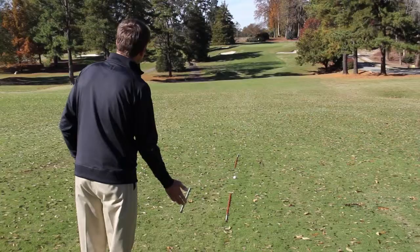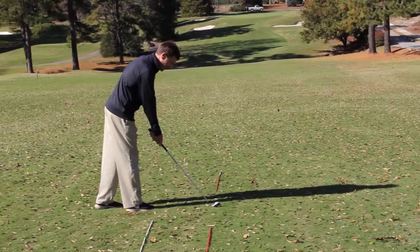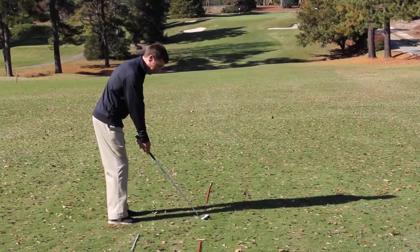So for right-handed players, come in from the left side of the ball, set your clubface on the line you want the ball to come out on — the target line — going off the clubface, adjust your left foot to the clubface, then going off the left foot, adjust your right foot to the left foot, and now you have parallel lines.